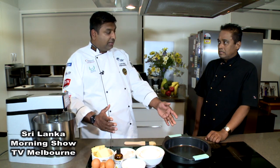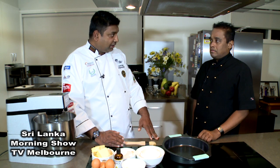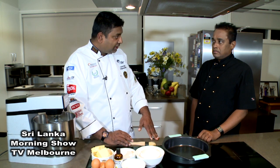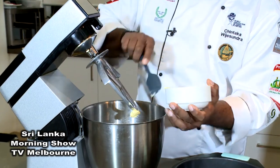How long does it need to be cooked? It depends on the quantity. But we are making today a one kilo cake, so we preheat to 170 degrees and it must be 30 to 35 minutes, then it will come out a nice cake.